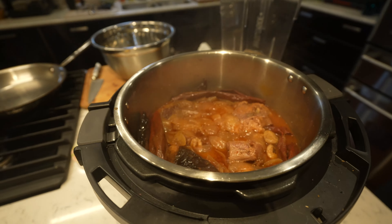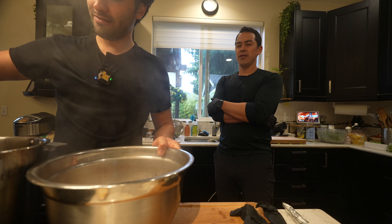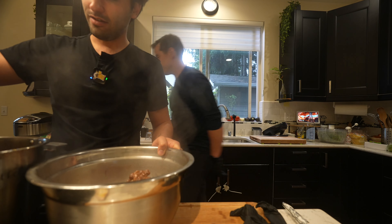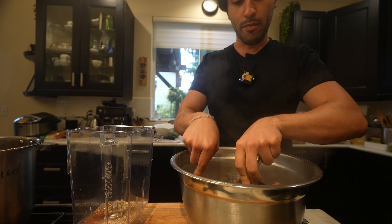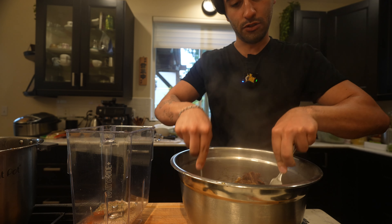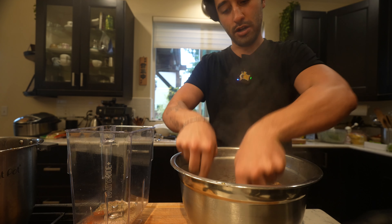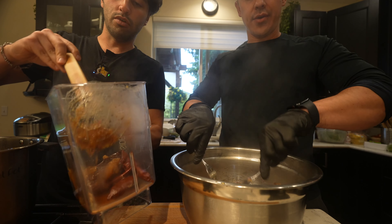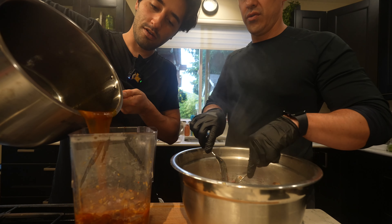That looks amazing. You're going to let it cool down? Nah, I'll just use forks and start pulling it apart. The only bones you don't have to worry about are the oxtail bones. We're just shredding it — shred it as much as possible. Wow, this smells amazing, really good.